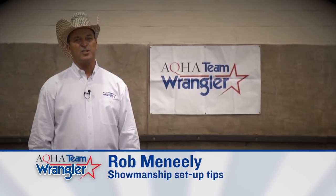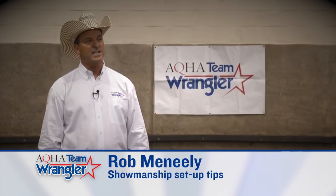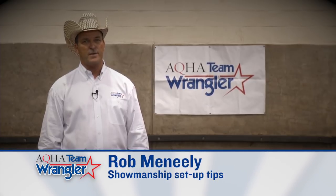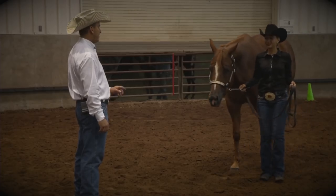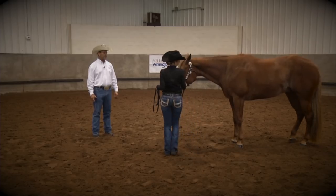Hi, I'm AQHA professional horseman and Team Wrangler member Rob Manili, and today we're going to talk about setting your horse up for showmanship. This is Kara and Mikey and they're going to help us today with setting your horse up for showmanship.